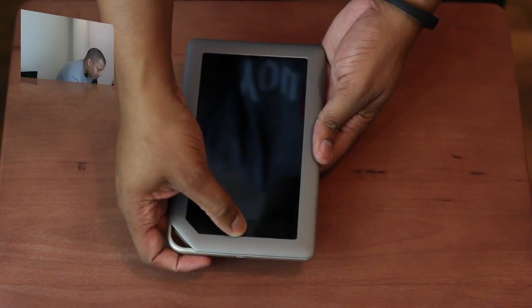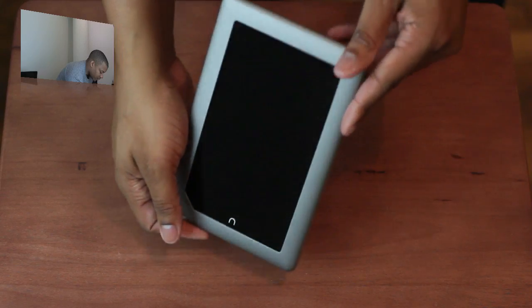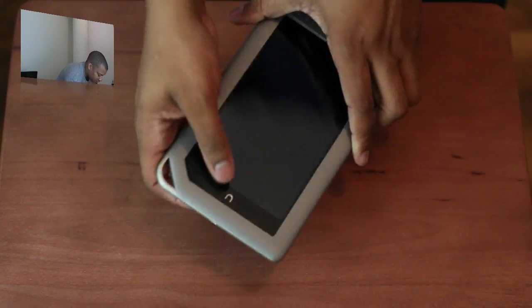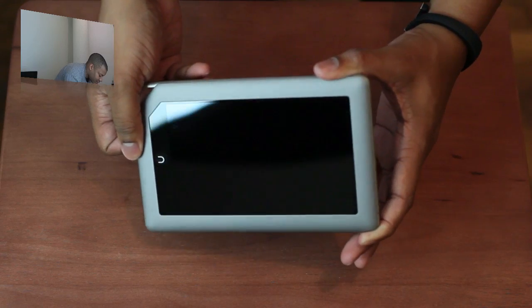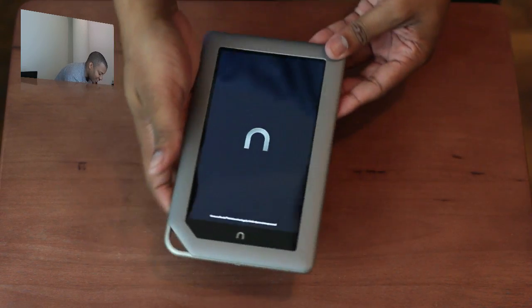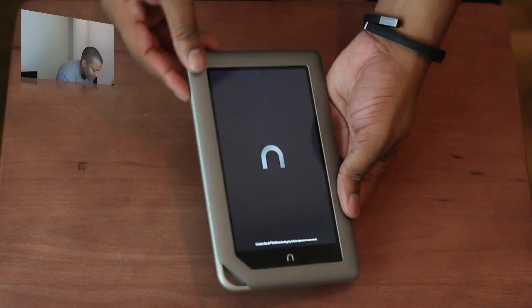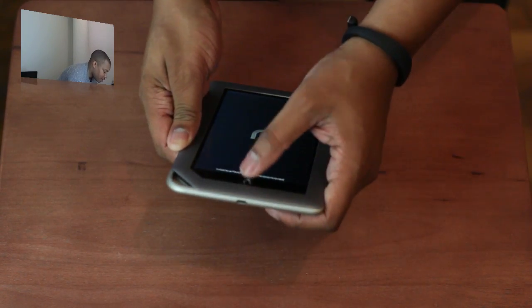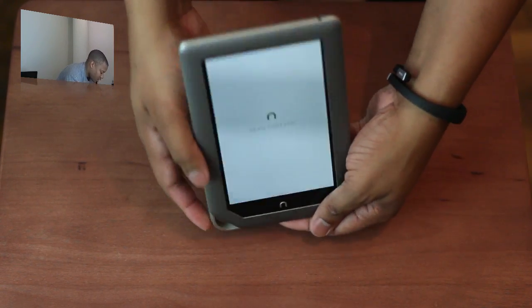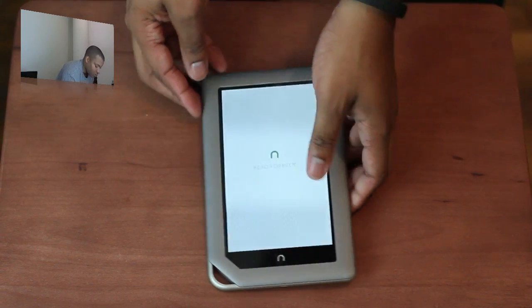Let's see how you turn this thing on. I think you just hold down the home button — no, you don't. There's probably a power button somewhere. Maybe I do need to hold down the home button. I'm just pressing buttons on the side. Hopefully that works — there it is. So the power button is on the side, and we have some volume buttons on the left-hand side. The home button is right there and the headphone jack is at the top.